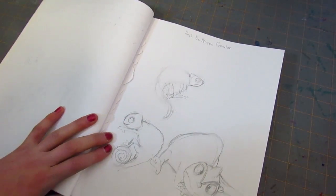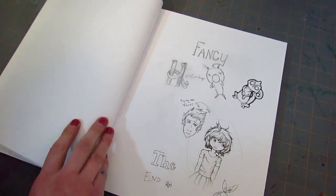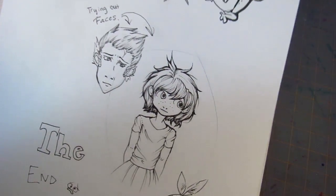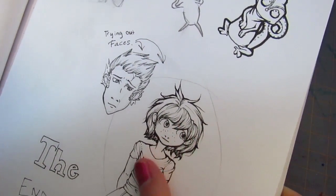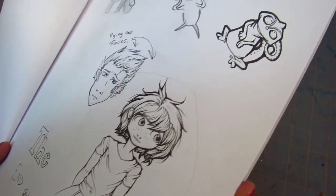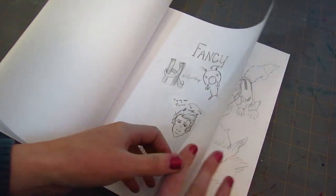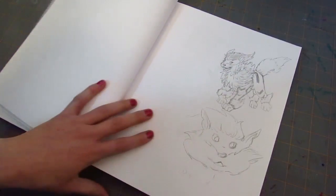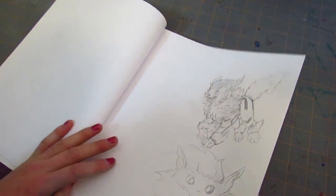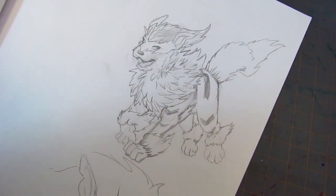I don't even know if they do art videos anymore, and if they do they might use a different handle, but I used to really like their videos and I can't even find them on YouTube anymore. I really like this. This was done with a couple of Zig multiliners, which is my favorite type of pen because they're a little on the cheaper side and they have this nice texture. I also really like the Copic multiliners and the Microns. I think Zigs are one of my favorites just because they have a little bit of texture.